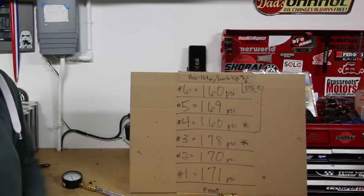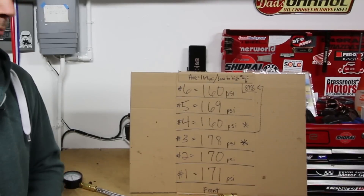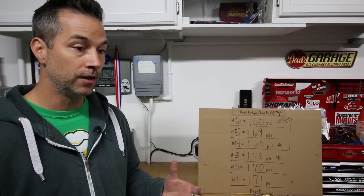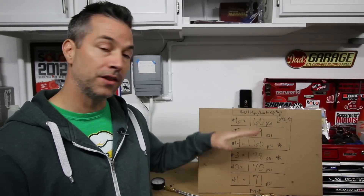For number three on the high end, we have 178 PSI. Number four is showing 160 PSI. Number five is 169, and number six is 160 PSI. I redid the tests multiple times for each cylinder to get a good baseline average. What we're looking for is that our low end and our high end are not too far apart. My low end is at 160 and my high end is at 178 — an 18 PSI difference — and everything else is pretty close. That is really good.